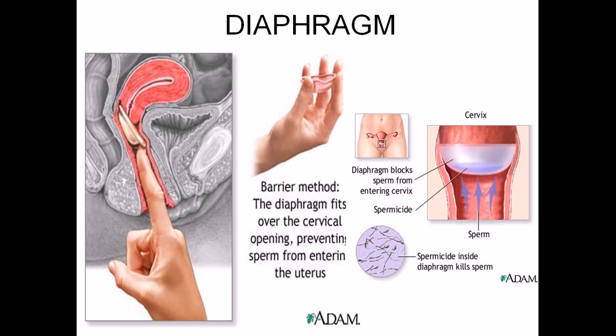Using a condom correctly along with spermicide gives 99% effectiveness — watch demonstration videos from medical sources to learn proper technique. Alternatively, oral contraceptive pills are also 99% effective. However, you should still use a condom alongside the pill, because pills only prevent unwanted pregnancy and do not protect against sexually transmitted diseases (STDs).